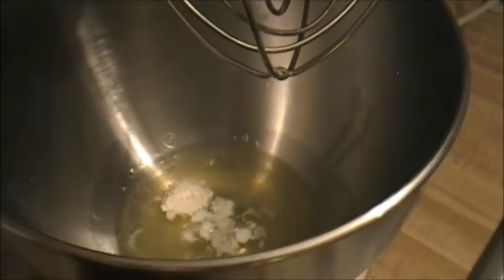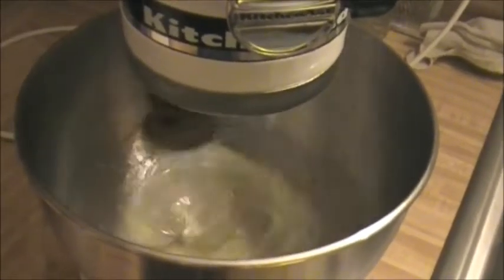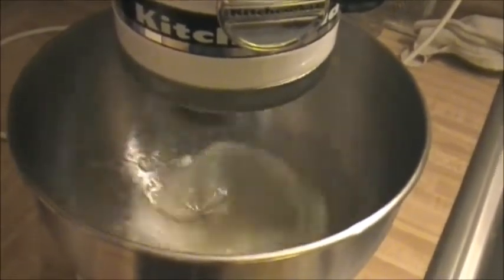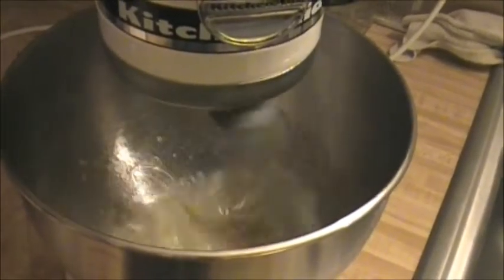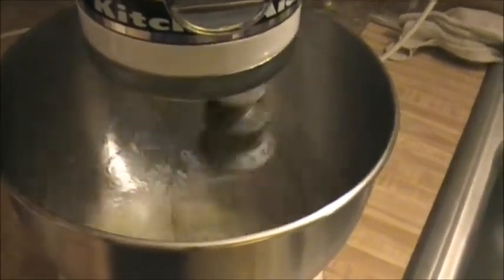I'm going to start whipping these. I'm on about four on my KitchenAid — I want to keep it at that until they get frothy, and then I'm going to crank it up. They're going to take maybe about six to seven minutes, and you want stiff peaks.